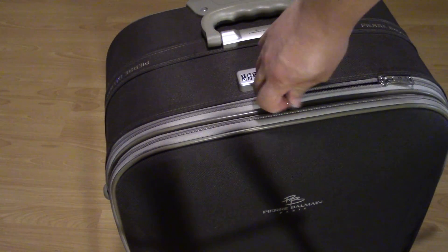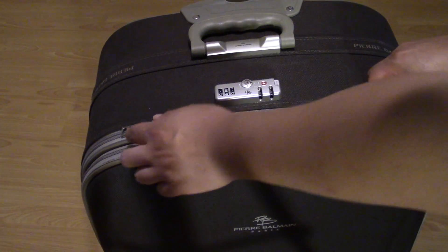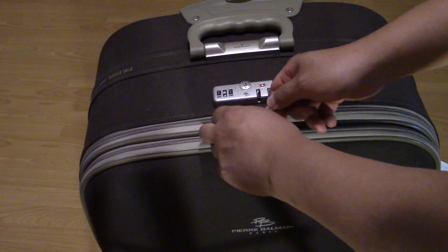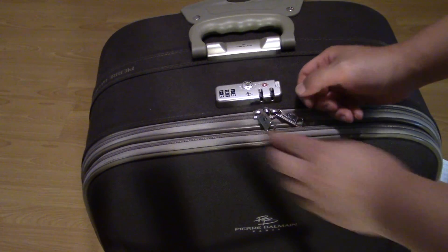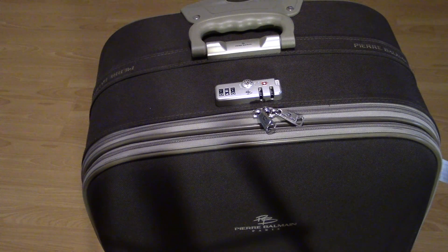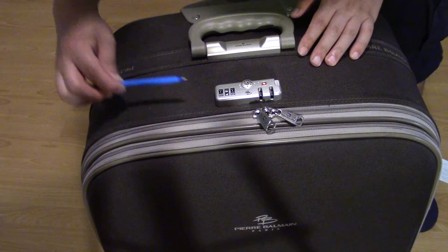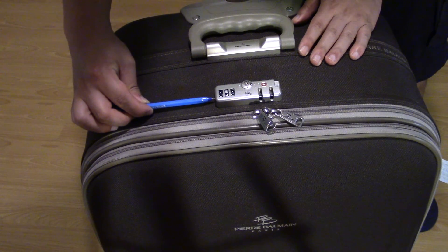Then you can open up your luggage. You might say, well what if you want to change to a different combination? If you want to change to a different combination, there is actually a little button on the side that you stick your pen into.